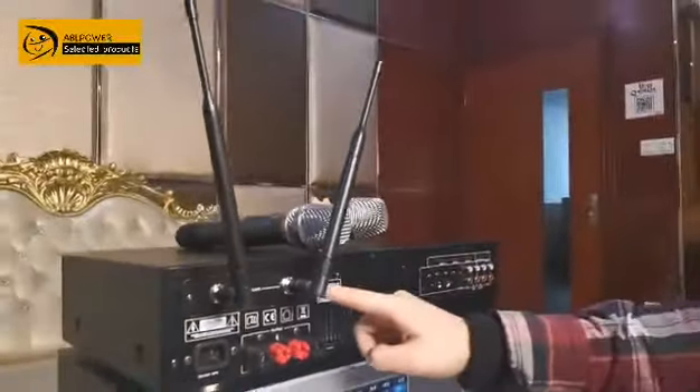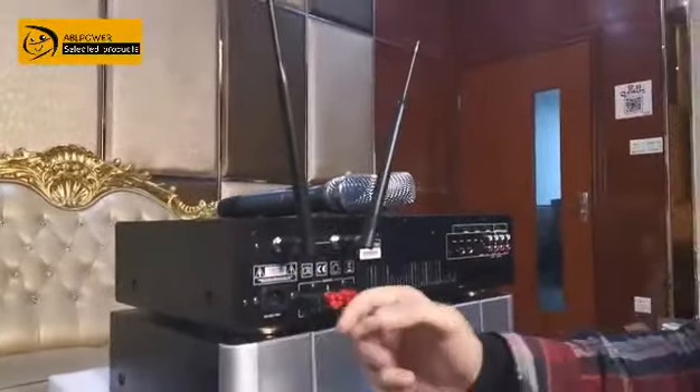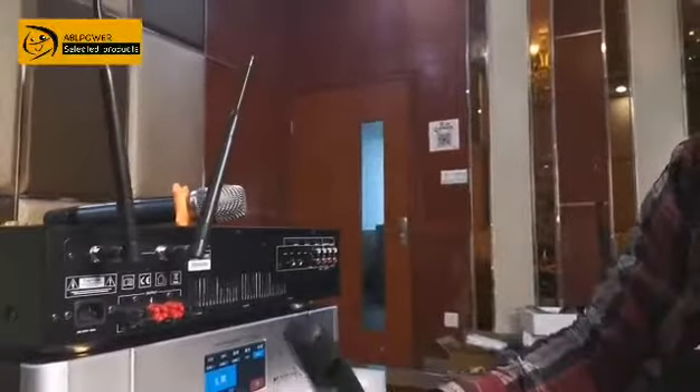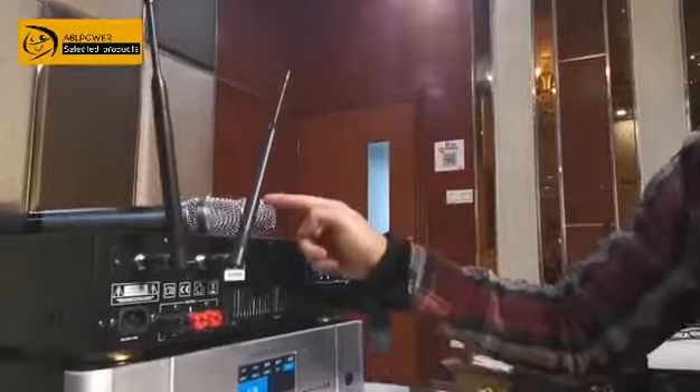One more important thing is our microphone receiver. You can just take out the screw and replace it. Even if the microphone is broken — because microphones, like a latch or something, can sometimes easily drop and break — you don't have that problem here. If you break it, you can simply replace the microphone receiver.